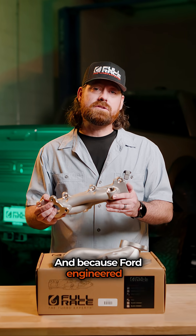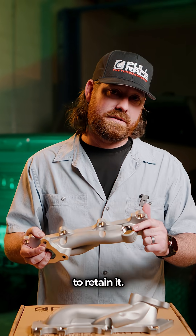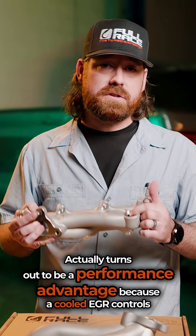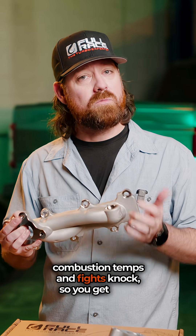And because Ford engineered a cool EGR system, we designed these to retain it. It actually turns out to be a performance advantage, because a cool EGR controls combustion temps and fights knock, so you get more power safely.